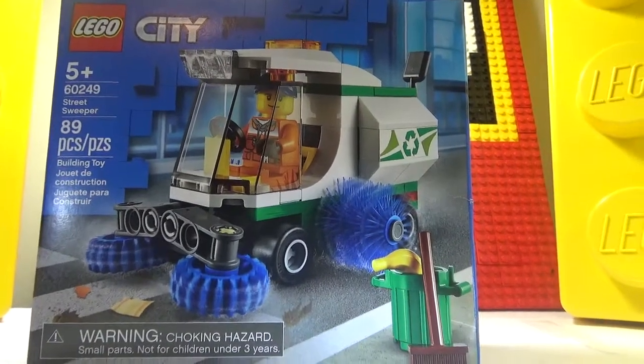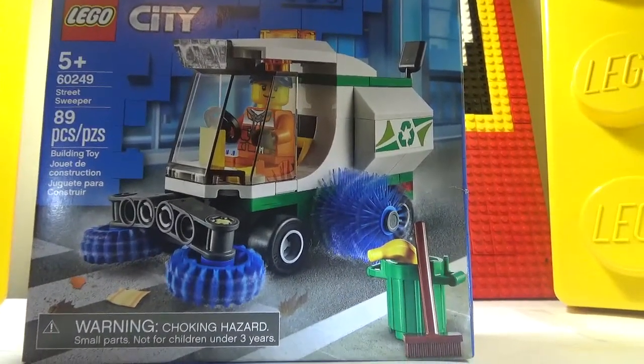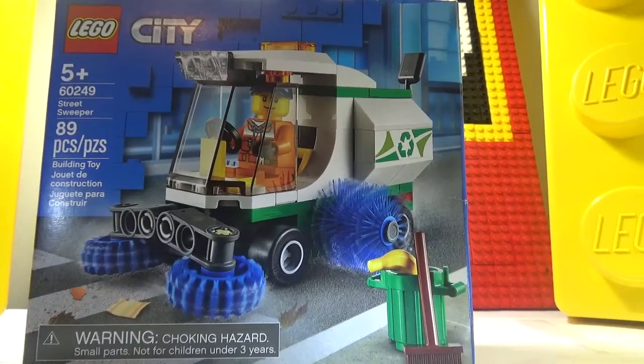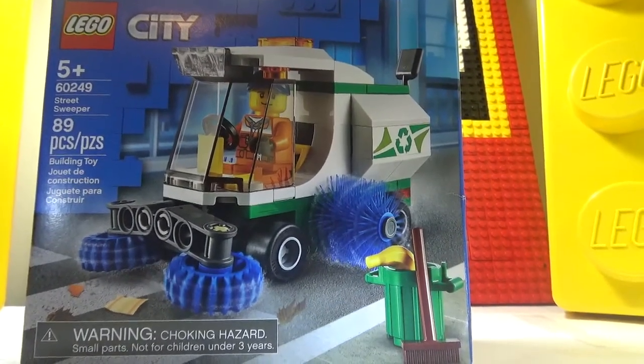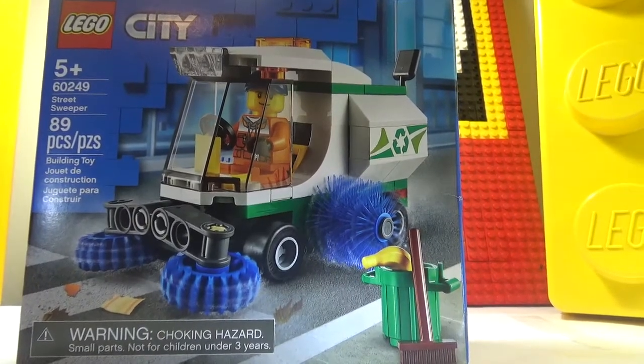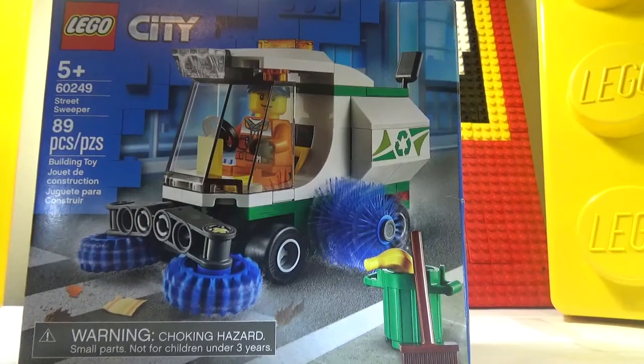Welcome back to Lego Sports More. Today we're going to be doing another Lego review — a Lego City Street Sweeper, set number 60249, with 89 pieces, ages five and up.